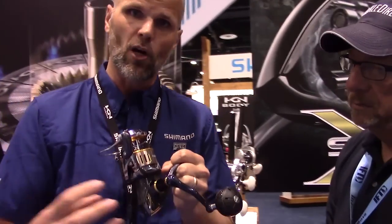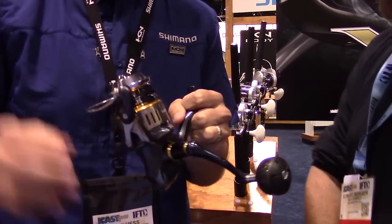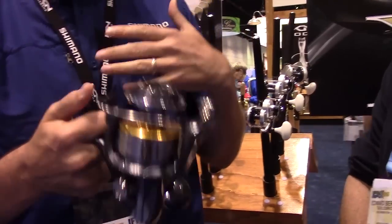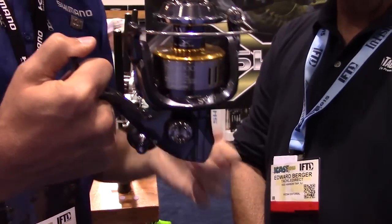Hagane is all about that built-in toughness and rigidity in the reel. From our cold-forged Hagane gear on the inside — which gives you power and durability — to the X-ship, which gives you the muscle and power to fight those big pelagic fish, down to the aluminum Hagane body that gives you rigidity. In our SW series, we always take it a level up because guys are fighting big fish with these reels.